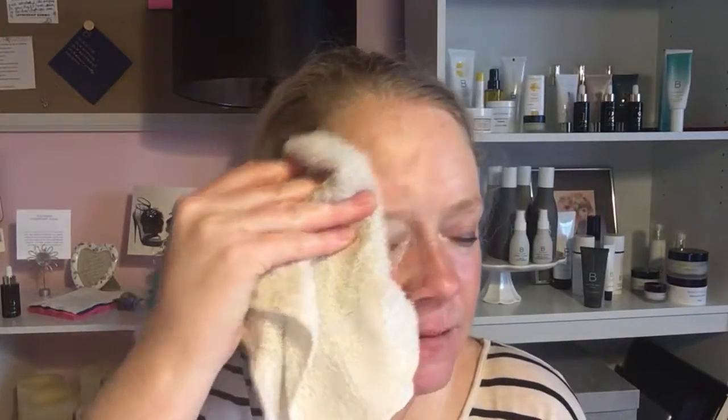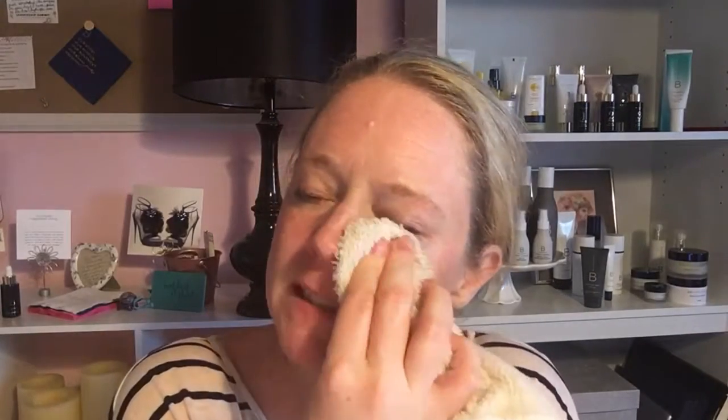So now I just take a damp washcloth and wipe it off. It does come with a cloth, and most people love it, but it's too hard on my skin.